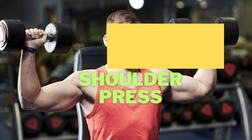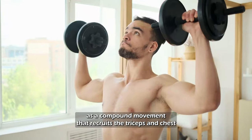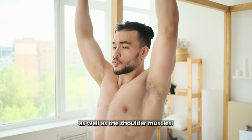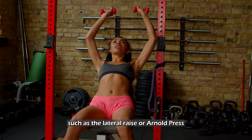Seated Dumbbell Shoulder Press. The dumbbell shoulder press is the go-to exercise for building shoulder strength and size. As a compound movement that recruits the triceps and chest as well as the shoulder muscles, it allows you to move more weight than other shoulder-focused exercises such as the lateral raise or Arnold press.